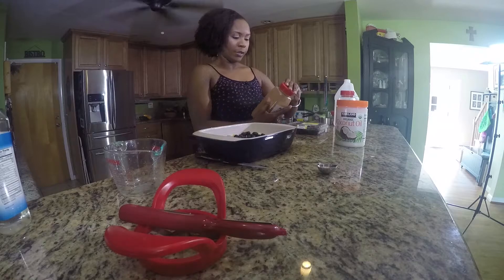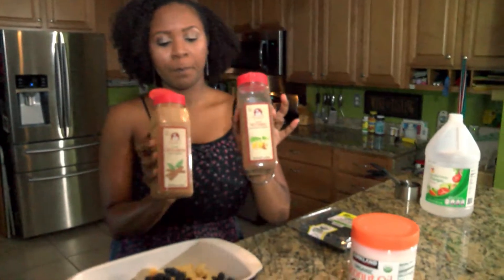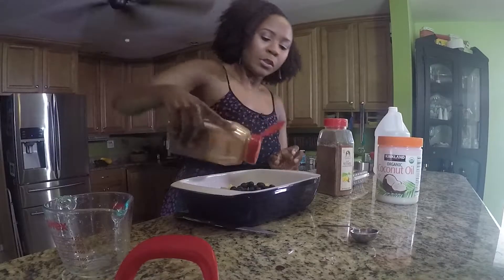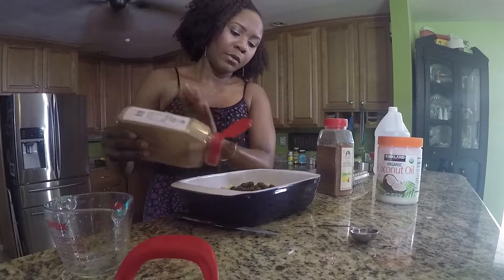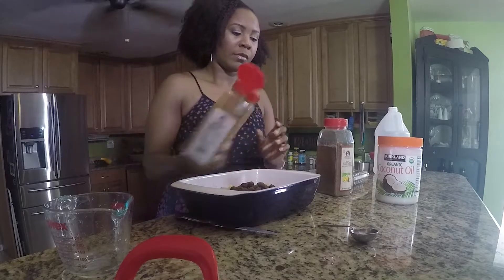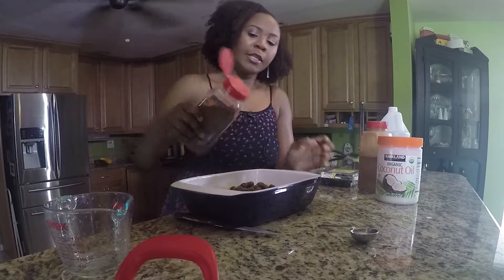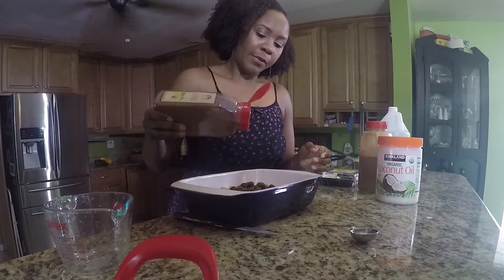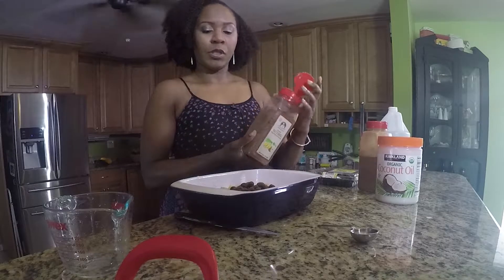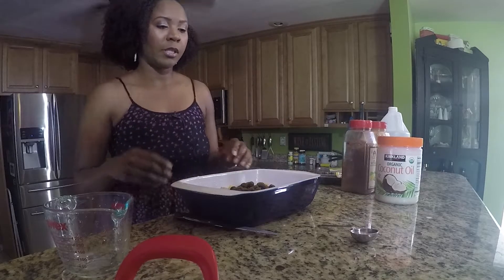We're not going to use any sugar, but in place of sugar we're going to use cinnamon and nutmeg. Just sprinkle the cinnamon on. Now with the nutmeg it has a very strong flavor, so you definitely do not want to put too much — just a little bit. I don't really have measurements for these; you season them to taste depending on your preferences.